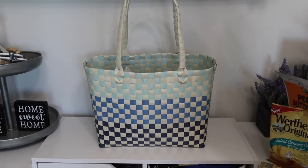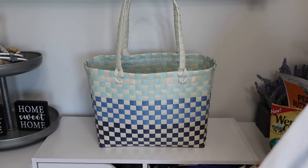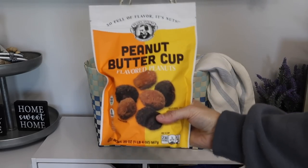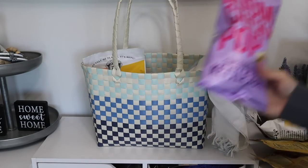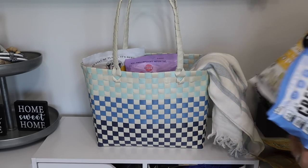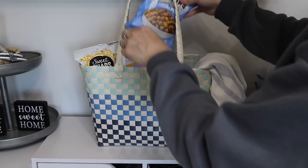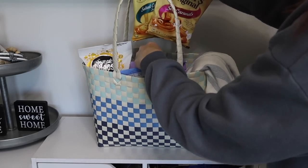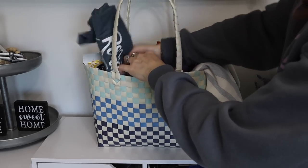I'm also going to be making a few other items but I did want to show you this cute gift basket idea. I picked up this beach tote from the Target dollar spot recently along with this beach blanket — it's just a really cute bag to pack some fun snacks in. I put some peanut butter peanuts in there from Sam's Club, and a lot of the really fun snacks you can get from the Dollar Tree. My mom loves popcorn, and of course some Werther's soft caramels.